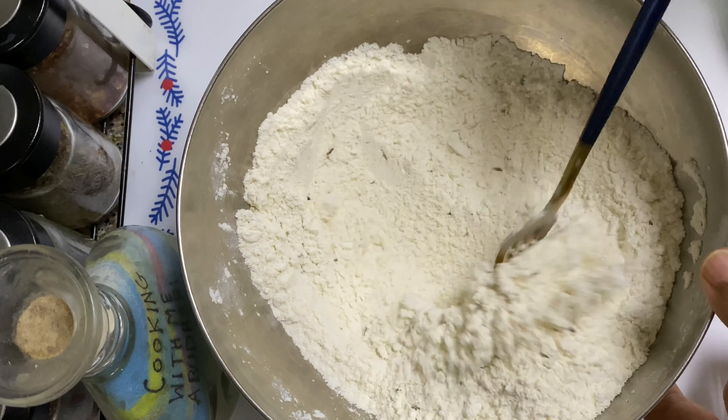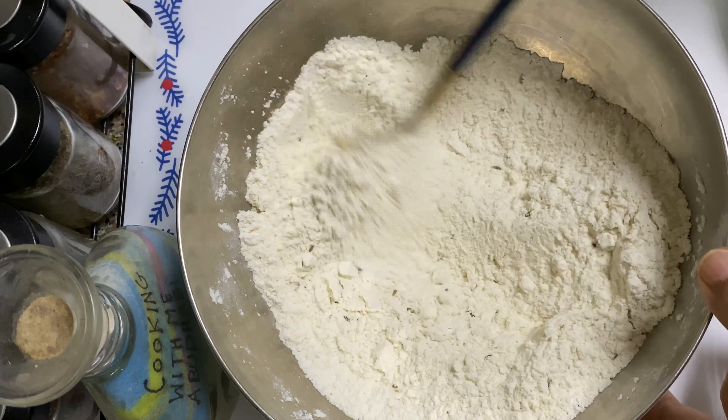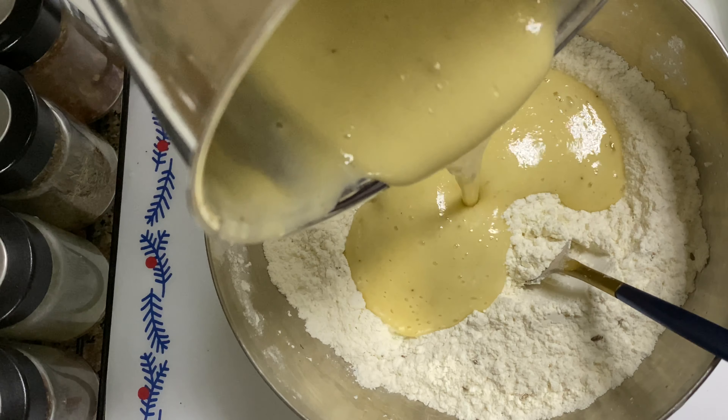Let's mix the banana balls in the pan. For the taste, we mix the pan. Let's mix the pan and paste. This paste will make a paste.